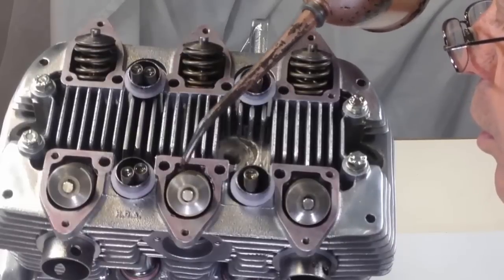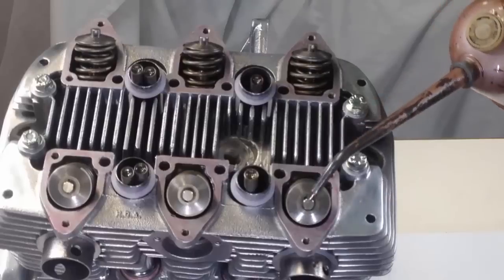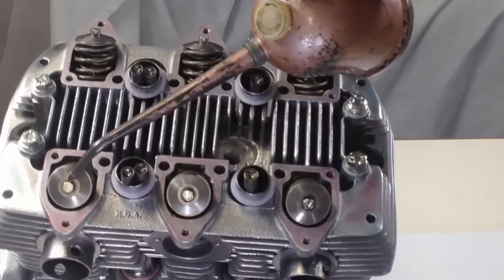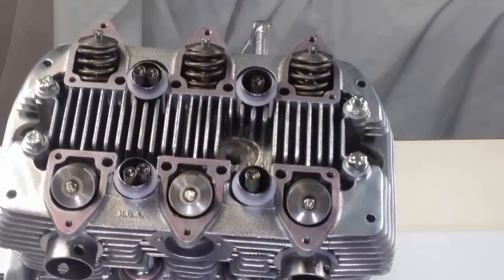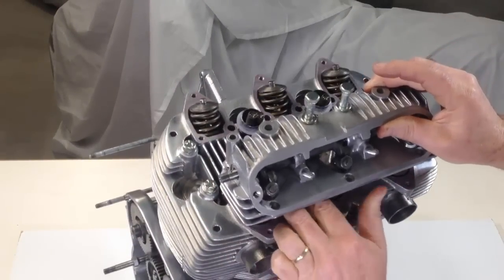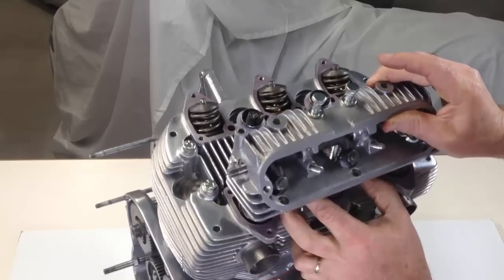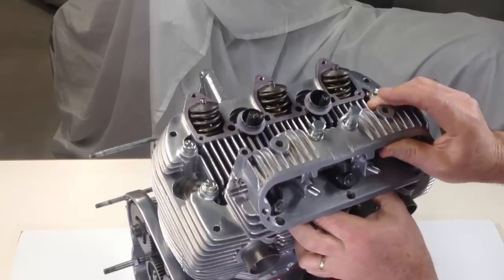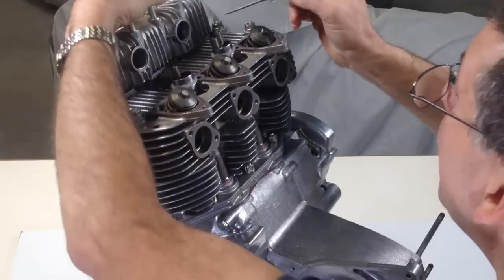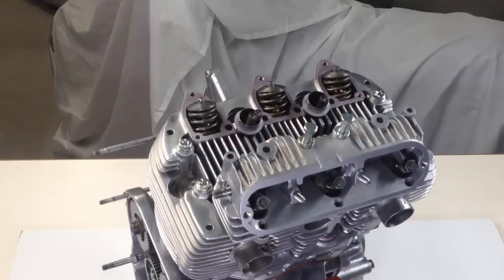Valve stems are given a few squirts of oil that will run down into the valve guides, giving them some lubrication during the first start-up. The valve tips are lubricated and the rocker box is lowered into position. Two head bolts are used to keep the rocker box correctly aligned while the pushrods are introduced to the rockers. The cups at the top of the pushrods must engage with the balls on the rockers, and after a few pokes and prods, the rocker box is ready for the remaining head studs to be inserted and nipped up lightly.